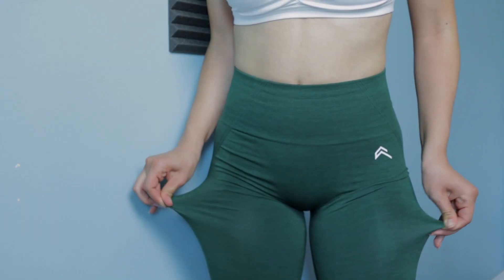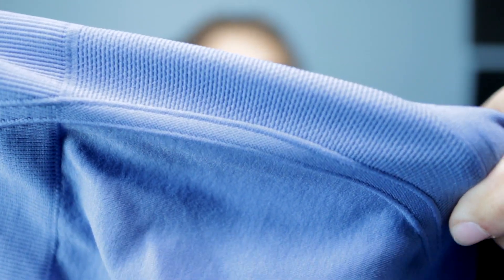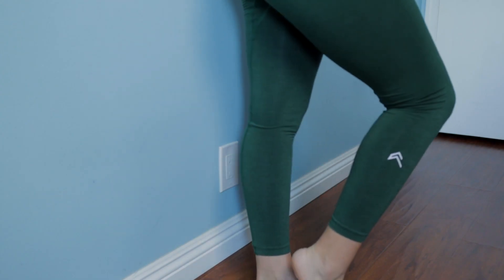First off, here I have the leggings in light denim. The material is pretty thin, especially at the legs, but they are also very stretchy and they do mold to your body pretty well. Here you can see the contouring on the side of the glutes — that area is a slightly different material and texture, which gives it a 3D effect and provides some subtle detailing. The vinyl logo is at the top of the left hip as well as the bottom of the right leg.